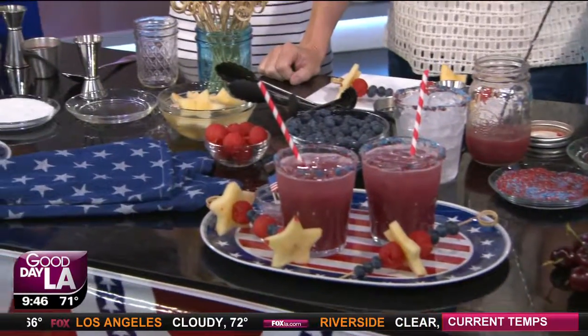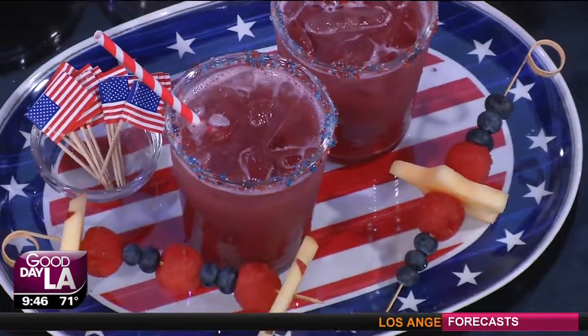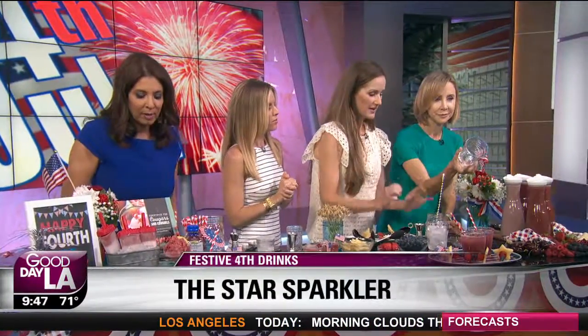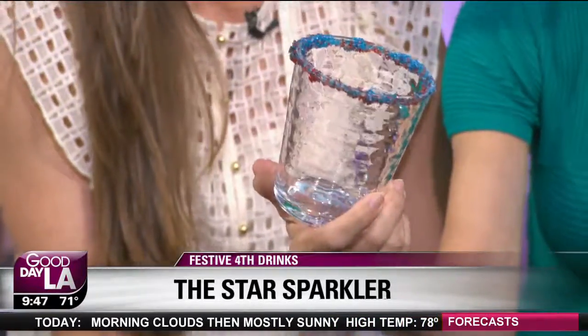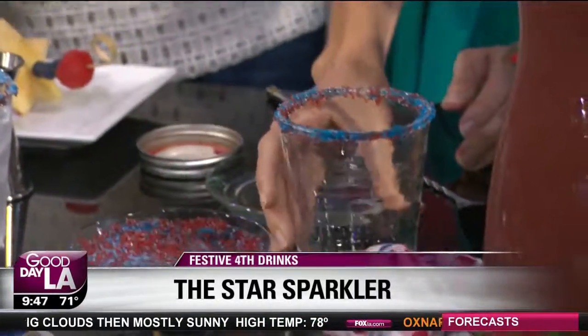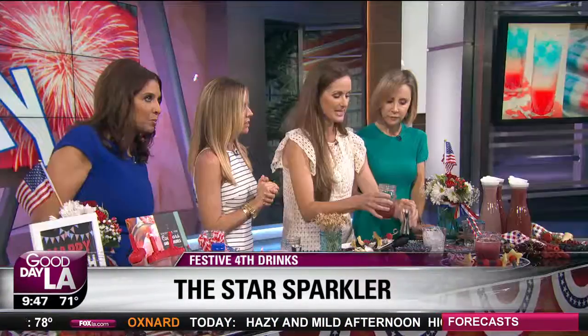We're going to start with this one, which is called the Star Sparkler — perfect for the holiday. To make the sugar rim, you're going to dip the glass in the simple syrup, then put it in the sugar. If you want to make your own simple syrup, it's easy — just sugar and water. Then to make the drink, you add the blue juice with a little bit of club soda or Perrier, some delicious blackberry simple syrup with some cinnamon.